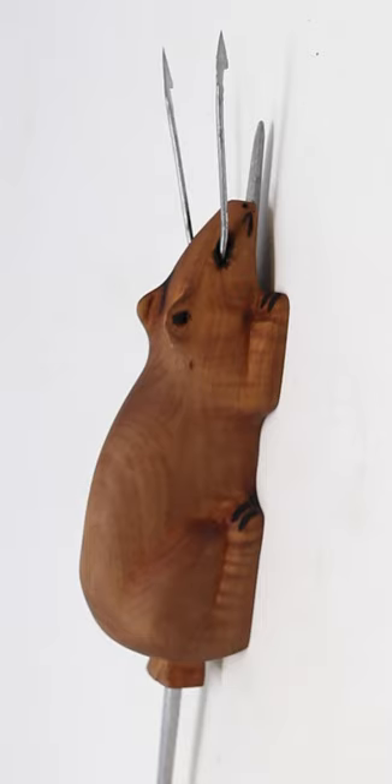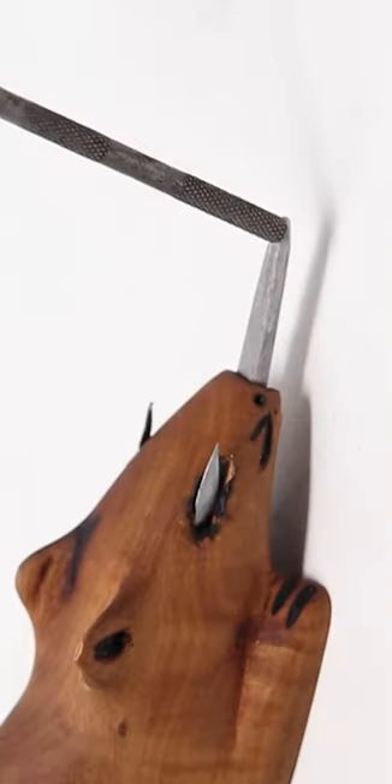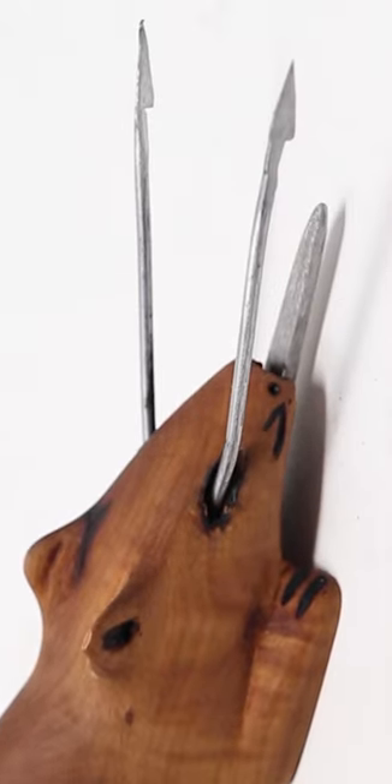For today's episode of Mouse Trap Monday, I'm going to show you one of the craziest traps that's ever been invented. This Civil War era mouse trap consists of a wooden mouse with two razor-sharp spring-loaded harpoons that come shooting out its eyes.